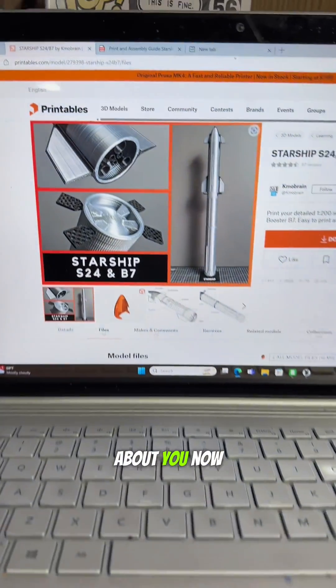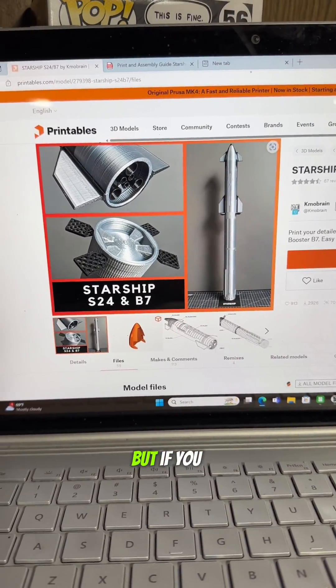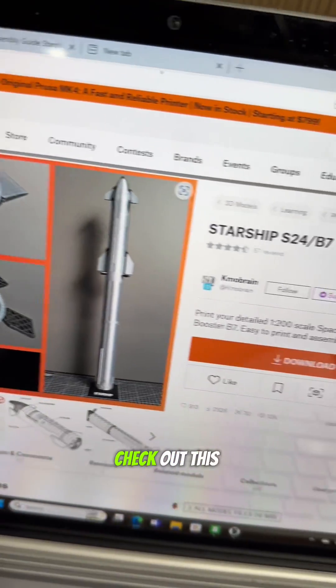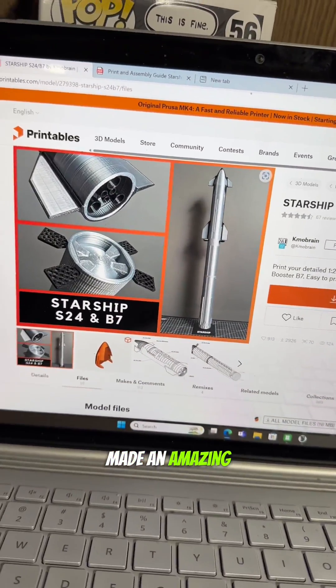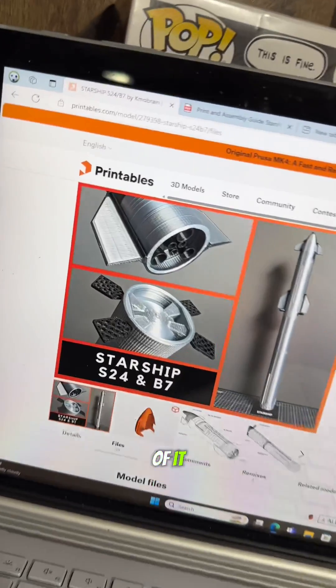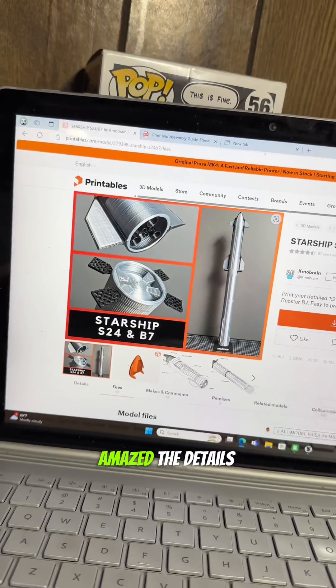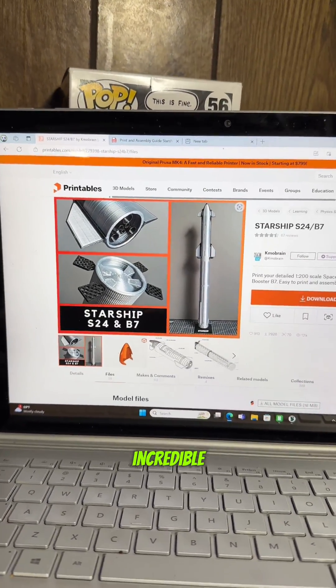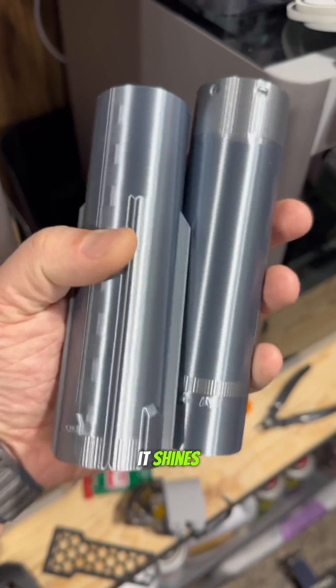What about you? Now, this isn't the current Starship and booster that SpaceX is using — they're going through many iterations. But if you want to print your own, check out this artist. He made an amazing display model of it. Check out that number right there on Printables — you will be amazed. The detail is incredible.